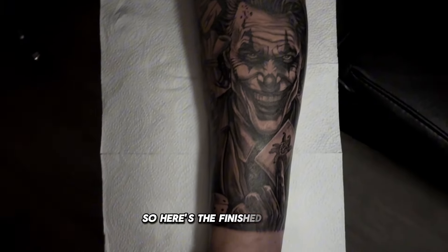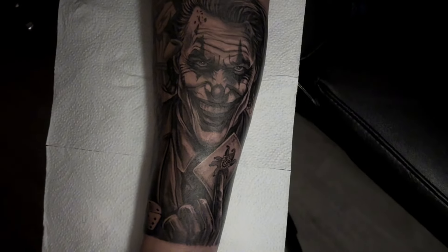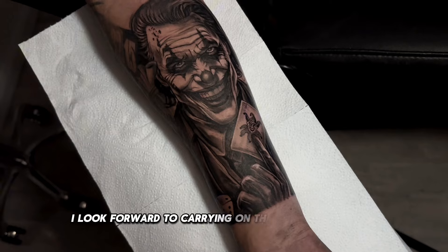So here's the finished tattoo — it took about 4 hours and yeah, I'm happy with it. There's some nice contrast there and I look forward to carrying on the rest of the sleeve.